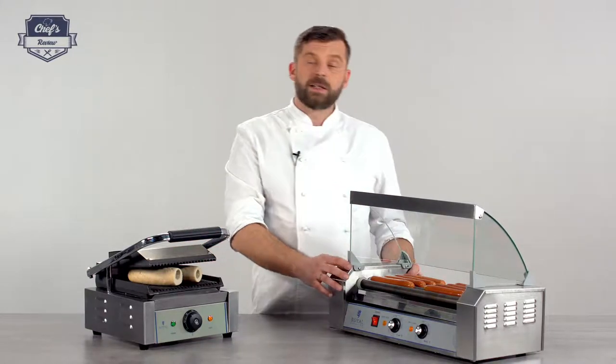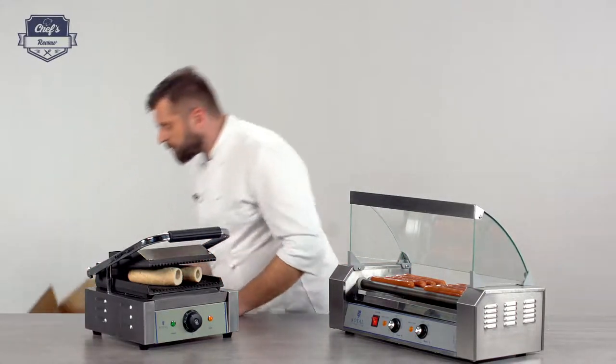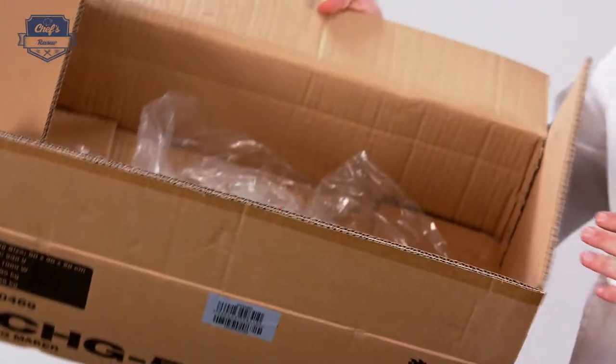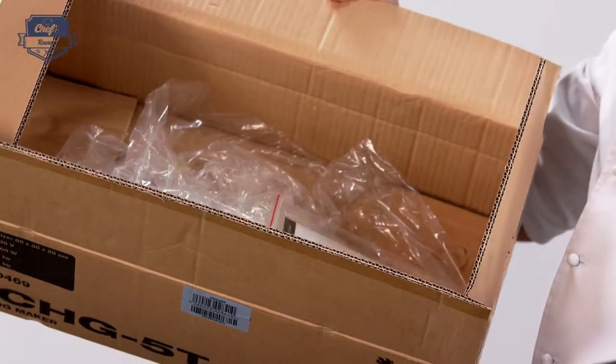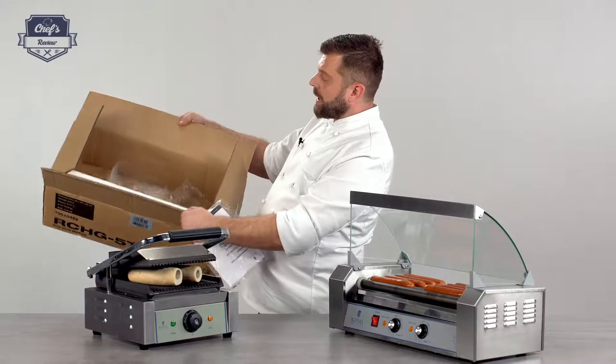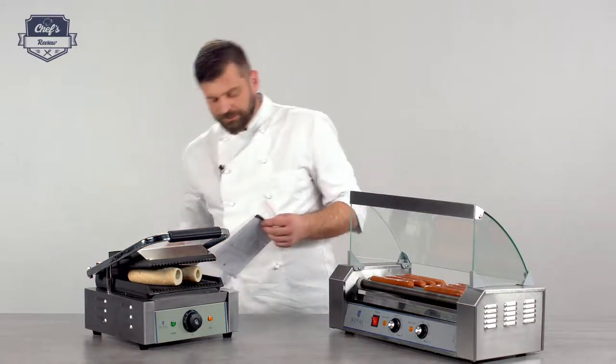With this device you get a three-year warranty and it will be posted to you in a really secure package, just like this sturdy cardboard box. The glass cover comes separately, but the device comes packed with lots of packaging material inside.